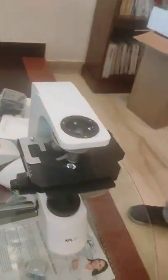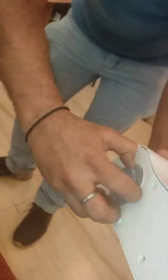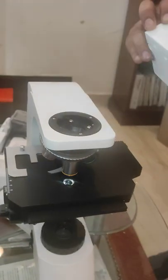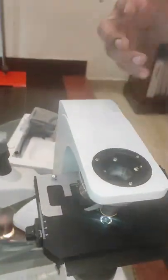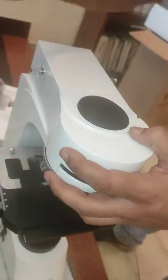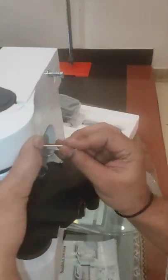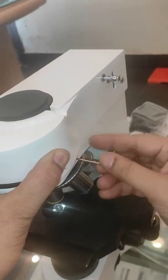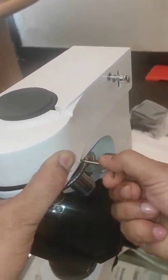We take out the cover. These are the slots — it has to be nicely put in the grip. There is a little tweak sound and we will screw it. Then remove that cover.